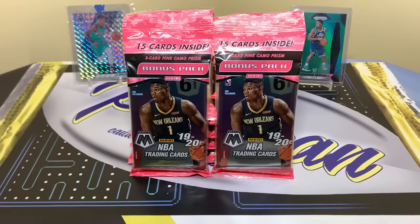What's up guys, welcome back to another video. Today we have some Mosaic basketball. I did rip some retail formats — I believe I did the Megas, the Hangers, and the Blasters. And I did a couple Cellos, and we actually did really well in those ones. We did four, and I think we hit that Green Zion. So that was a pretty good pull.